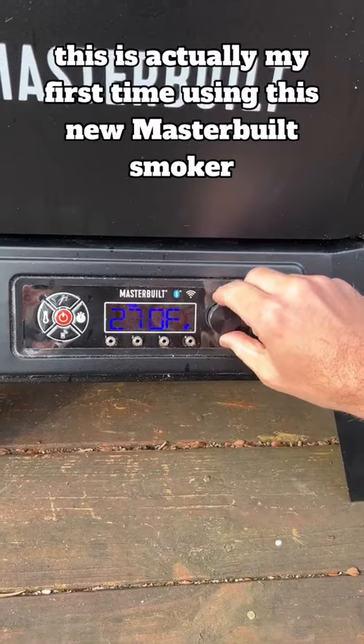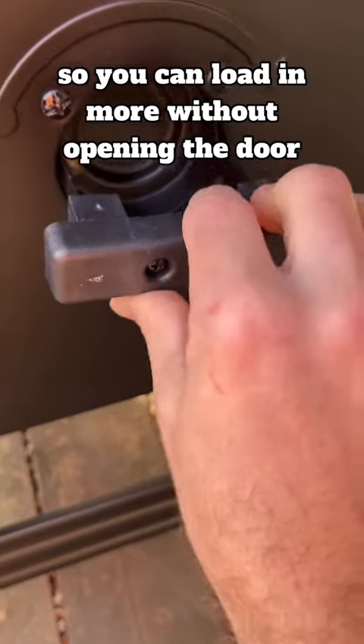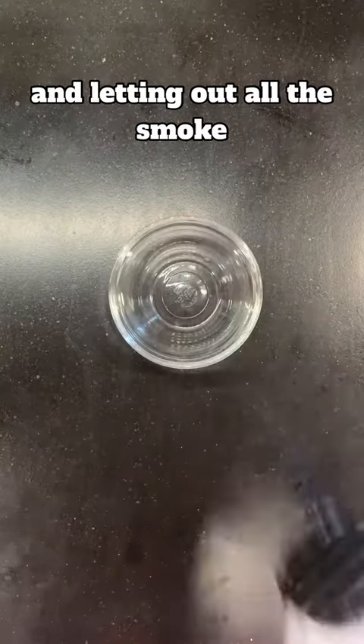This is actually my first time using this new Masterbuilt smoker. It's got this cool little wood chip tray, so you can load in more without opening the door and letting out all the smoke.